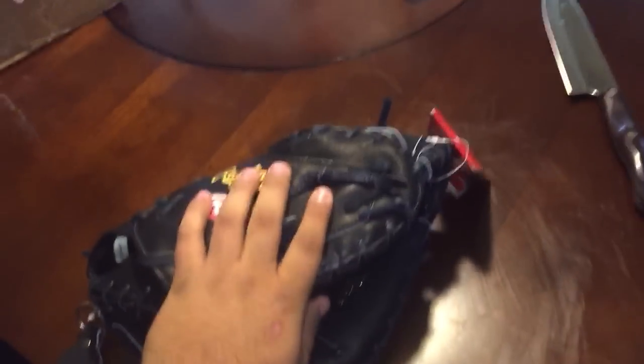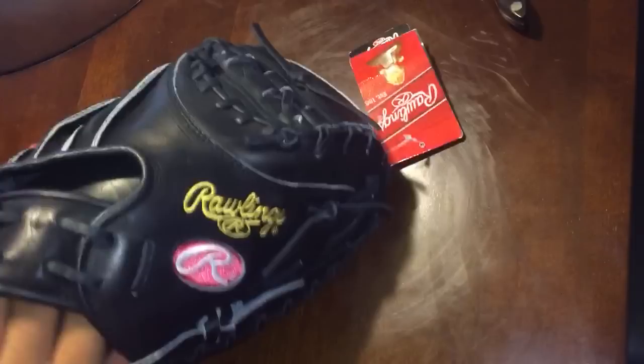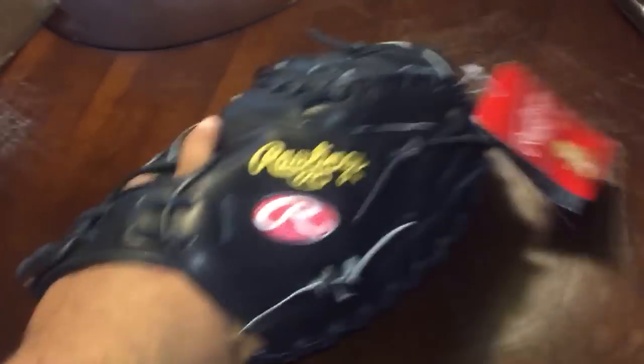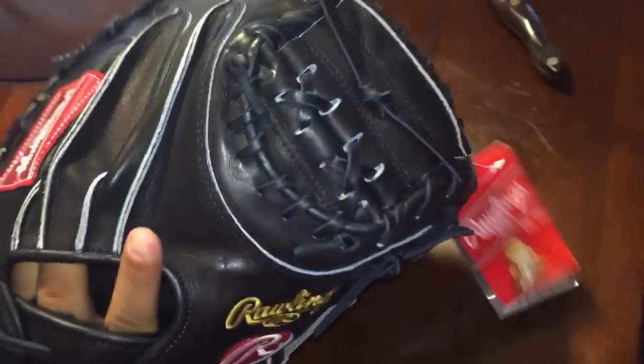Brand new with tags. It's actually not as stiff as my mat weeders. There's like a little crease in the pocket but that's easily fixable with a mallet or just your fist.